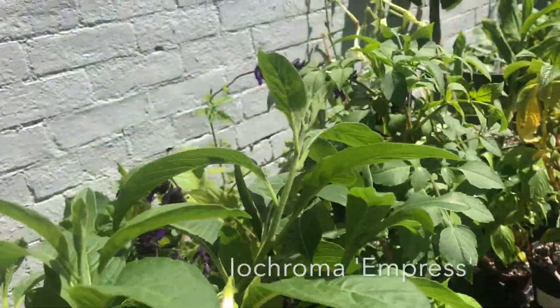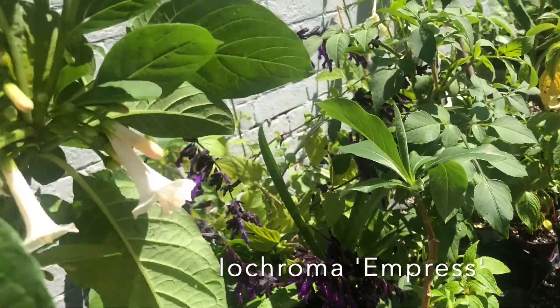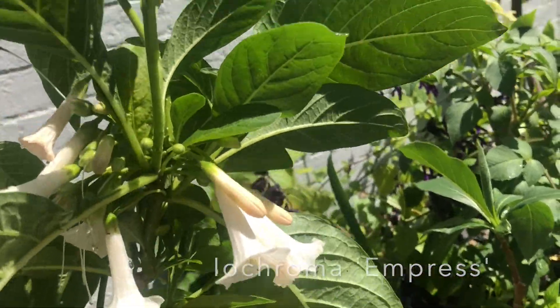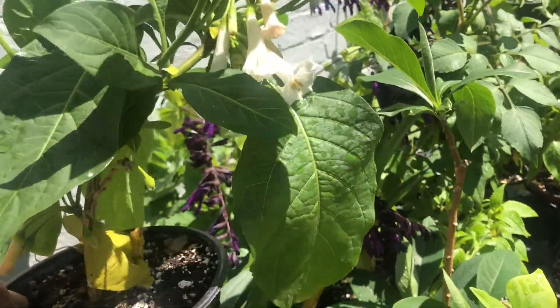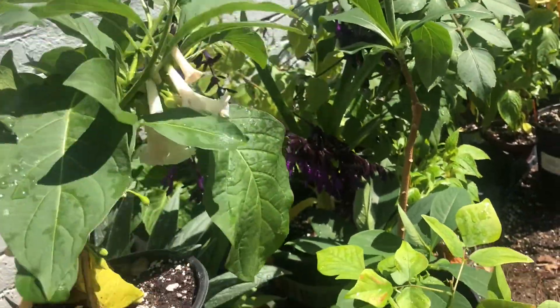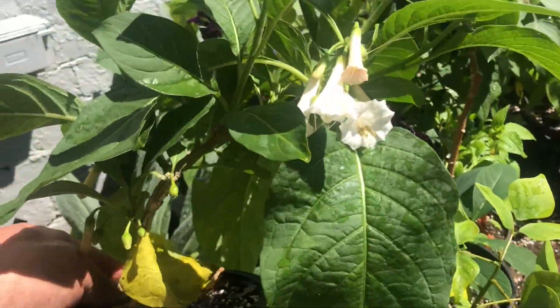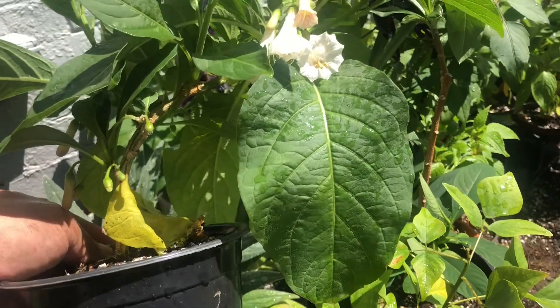This is a real find. This is called Ayacroma — beautiful white pendulous flowers. When I bought these, they were less than $10 each, and because they were quite small, the nursery sent me two, which I thought was just first rate.